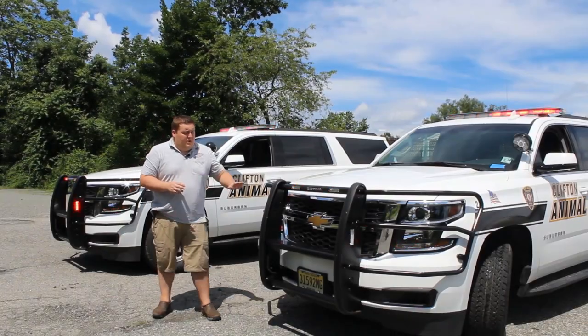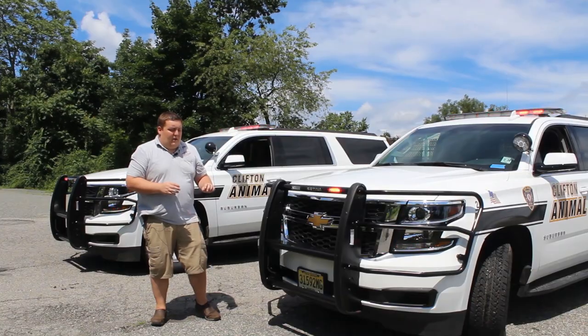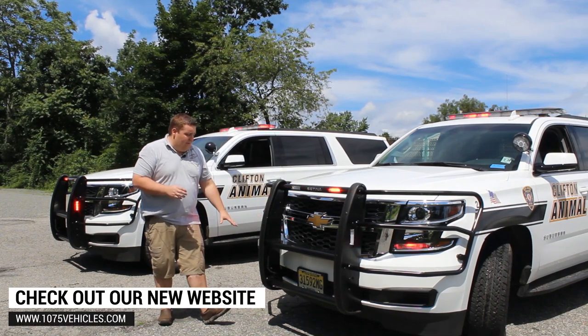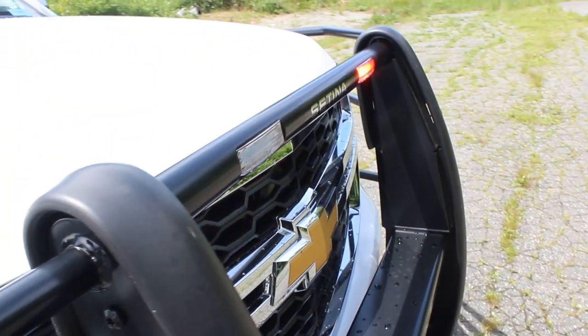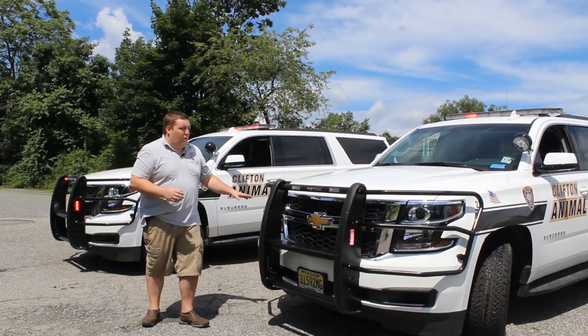Taking a look at the front of the vehicles, we have the Centena PB450L with red Sound Off Signal inForce lights in it. Those are in the front and the side. We also have the Centena headlight wraps. We have Sound Off Signal hideaways mounted in the turn signal area, and we also have a headlight flasher on a park signal and park kill.